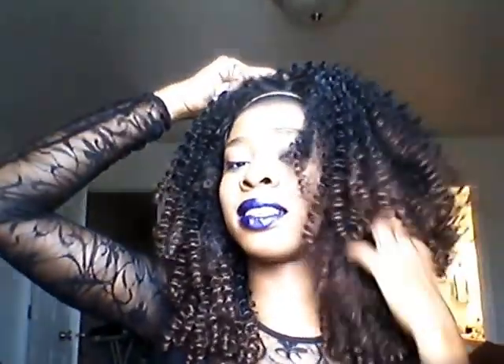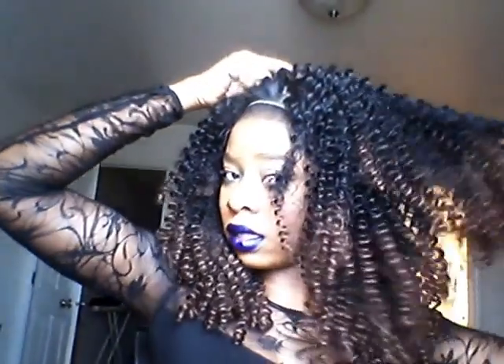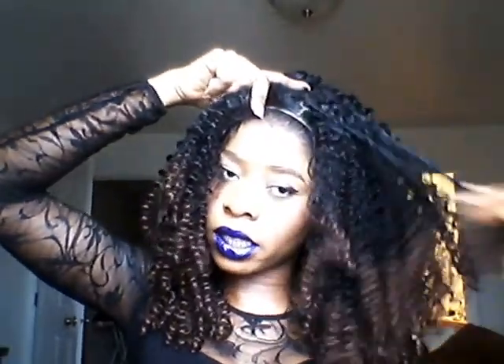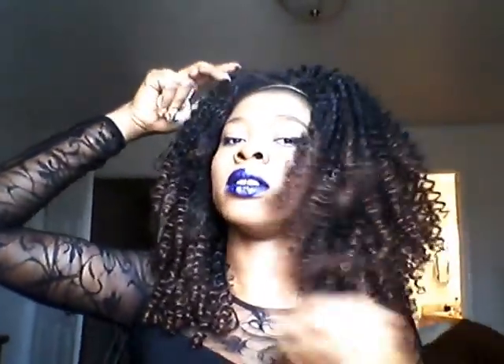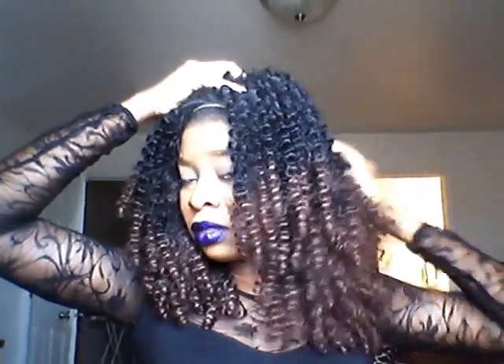I just want to fluff one side. This is the side I didn't fluff — I didn't do anything to it. My nails are kind of snagging; I'm going to do my nails today too since they've grown out. So this is kind of what she did. What do you guys think? I think it's getting fuller.